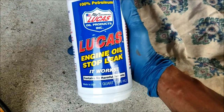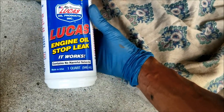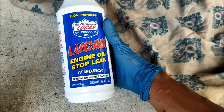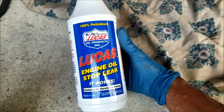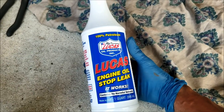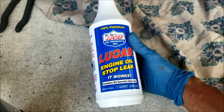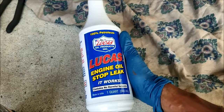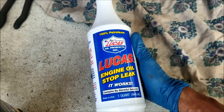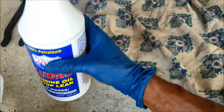Last but not least — I'm gonna put the link in the description below — you gotta get some Lucas Engine Oil Stop Leak. I've seen this work before. My very first car was a 1997 Chevy Malibu that used to leak, and I put this in there and it actually stopped leaking. Now if you've got a big leak it probably won't work, but ever since I've seen it work I always put it in each of my oil changes. Make sure you get the engine oil stop leak kind — not the regular Lucas lubricant.